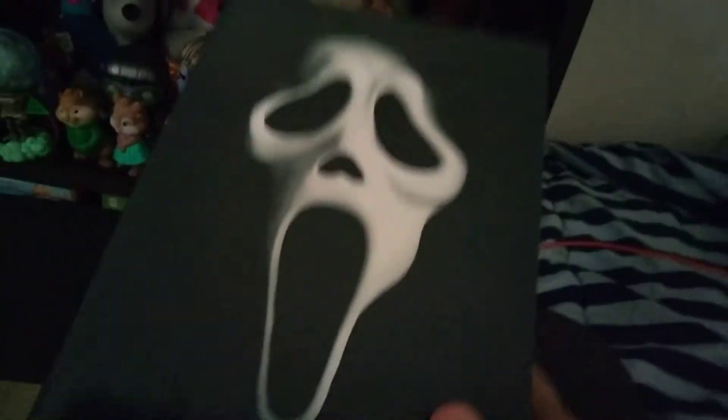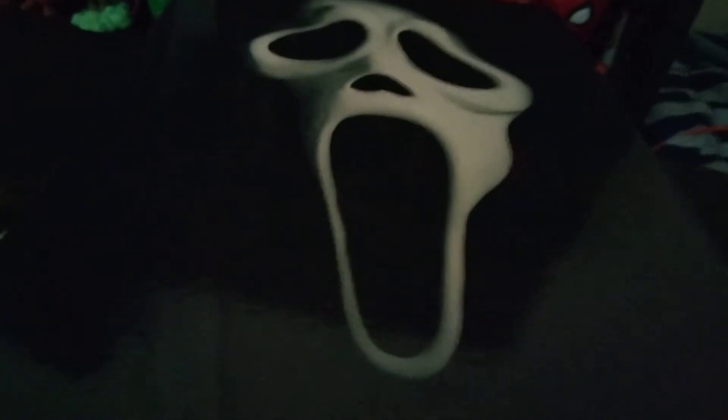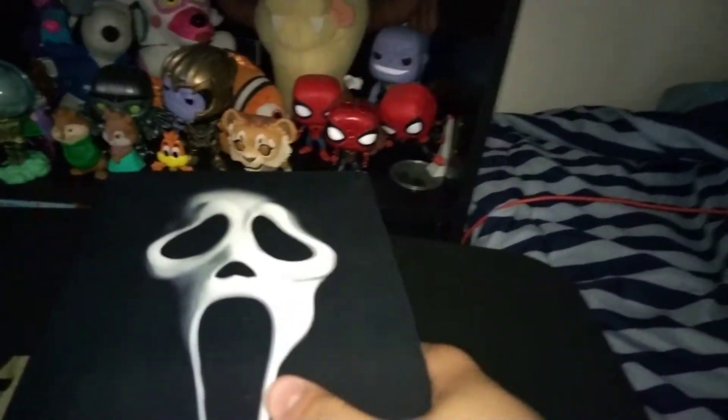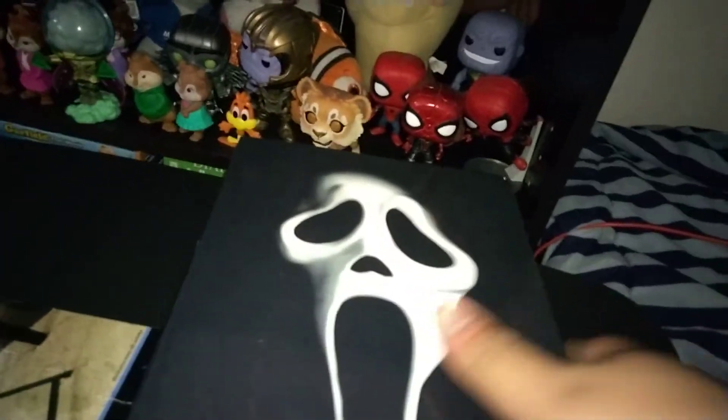What is up guys, and now it is time for the unboxing for the NECA Ghostface Scream figure. I actually did want to be getting this figure for a while. It looks so cool, and also because the new Scream will be coming out very soon, and I can't wait to see it.